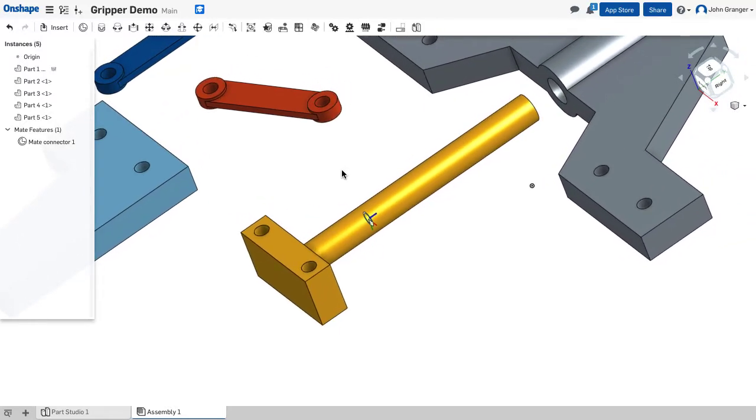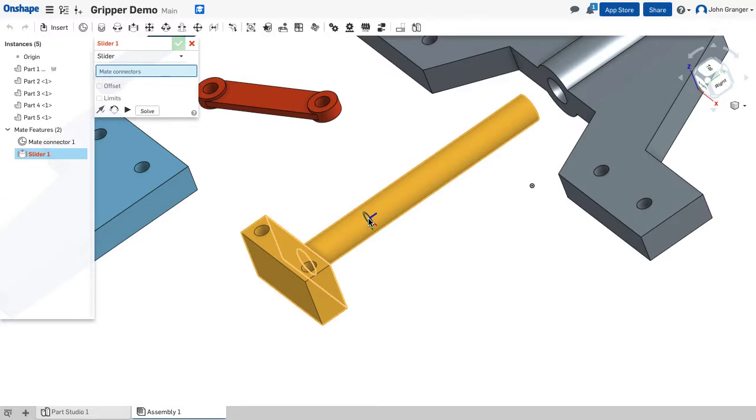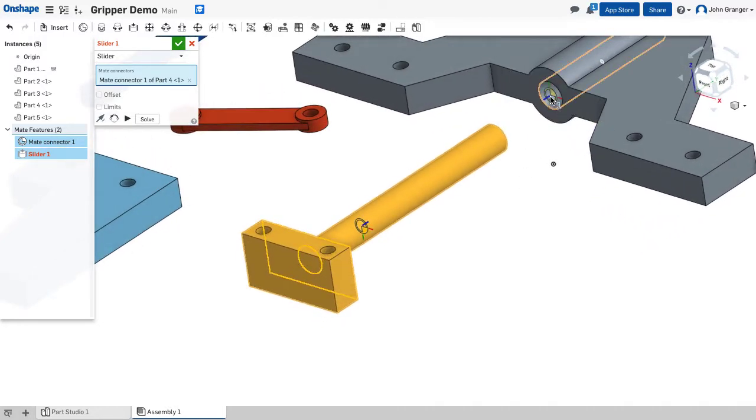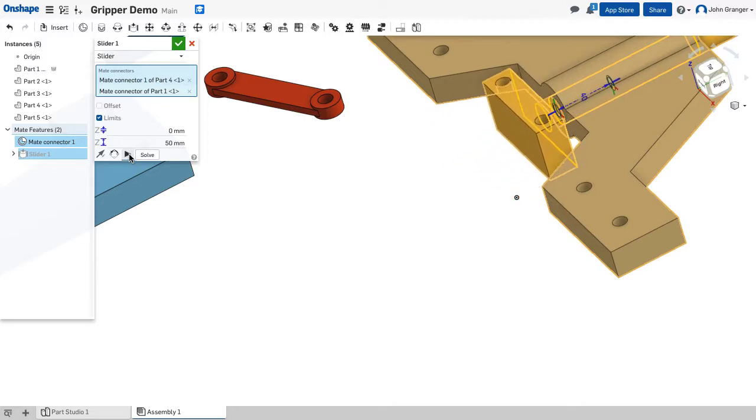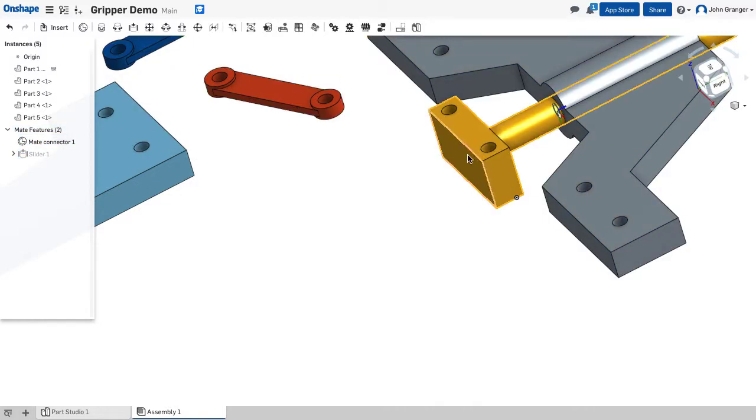Now I'm going to create a slider mate at the point where the shaft meets. The first point is the one that will move, so I'll choose that mate connector I just created, and the second is the fixed point at the beginning of the hole. Those snap together — that's the zero position where the gripper will be completely open. I'll set limits so it moves between zero and no more than 50 millimeters in. I'll use the animate tool to verify the movement, and that's correct.